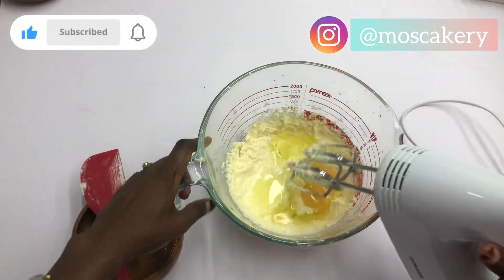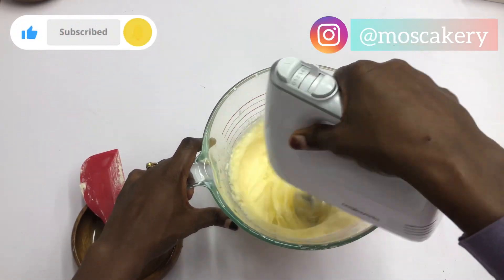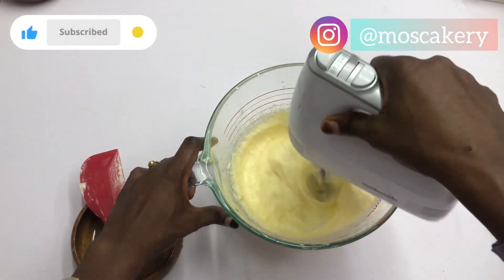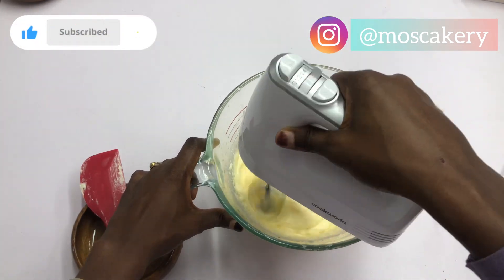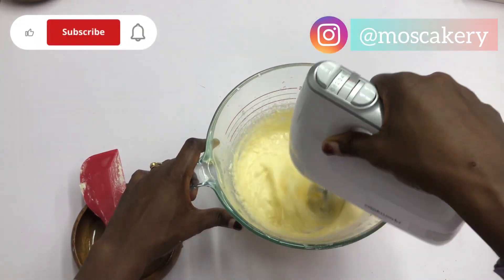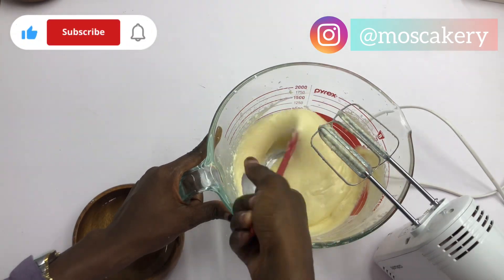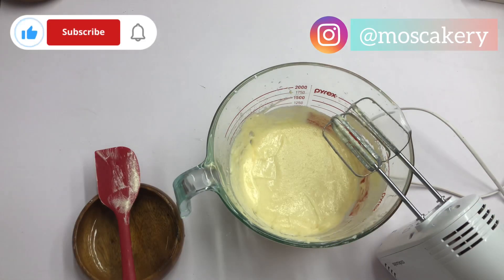Now I'm going to give this a good mix — everything is going to be incorporated before I start adding my dry ingredients. I know some of you are new here, so please subscribe to my channel, turn on post notifications, and give this video a thumbs up. It really means a lot to me.